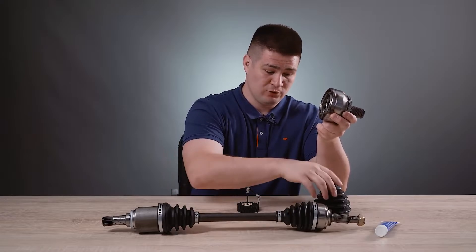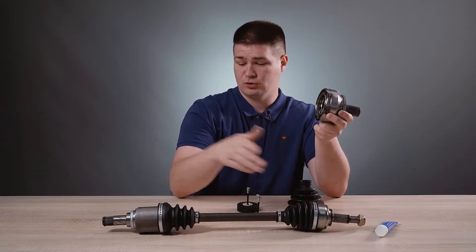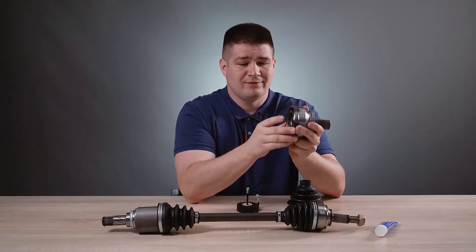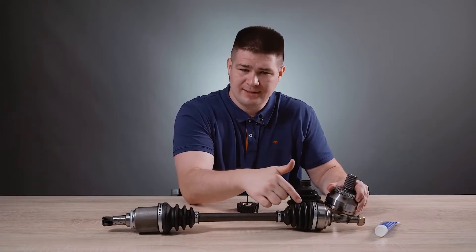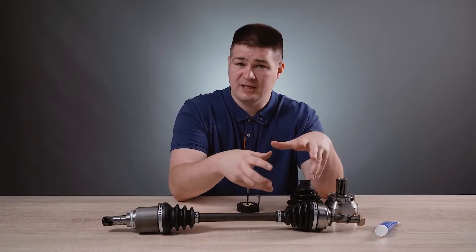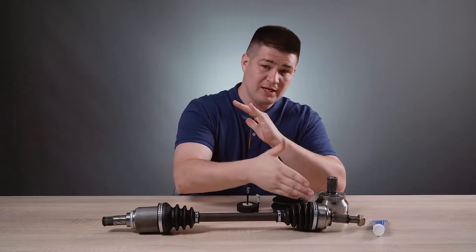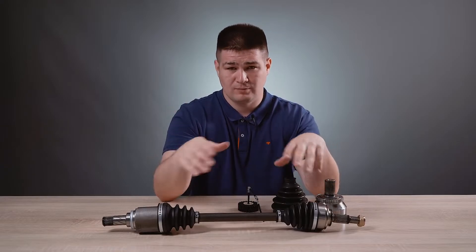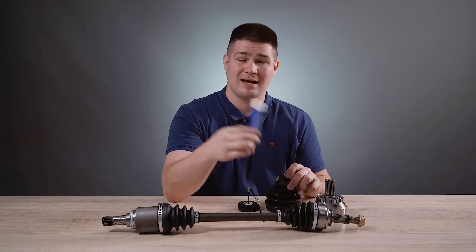The outer CV joint consists of a set of balls and a movable cage. It is installed on the outside of the semi-axle and is attached to the wheel hub and then the wheel itself. As you can see, the outer and inner CV joint have so-called drive boots. Here they are in black — this is the drive boot for the outer CV joint, and here it is respectively for the inner CV joint. These boots are designed to prevent dirt, moisture and so on from getting inside the mechanism's moving balls. Remember: the main reason for CV joint breakdown is that these boots are torn, either externally or internally. Moisture and dirt gradually get into the moving mechanism and cause wear. So if your boots are torn, you may need to buy an external or internal CV joint or a semi-axle assembly. When you separately buy an external or internal CV joint, in addition to the boot that comes with the kit, it also comes with grease — a special lubricant that is put inside the mechanism to lubricate the moving balls.